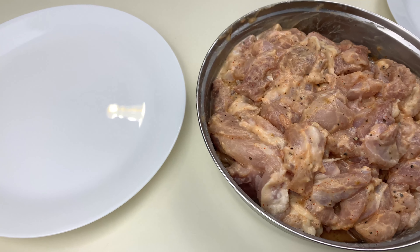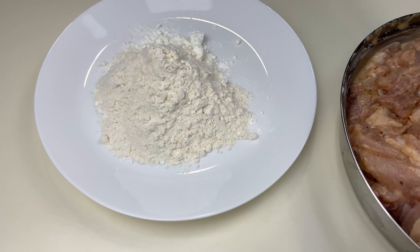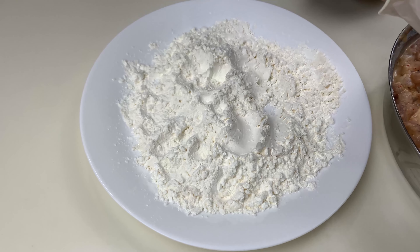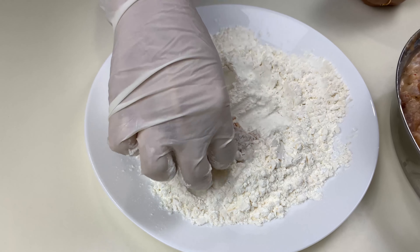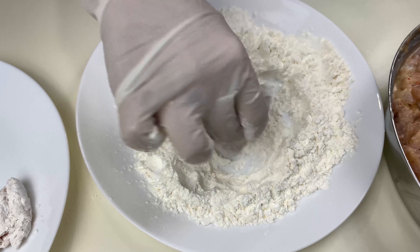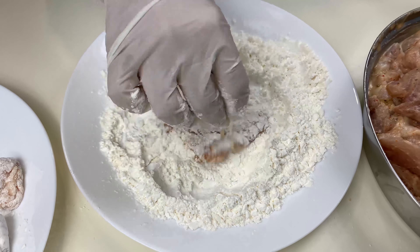We're going to add this rice flour batter to the chicken along with the spices. In goes the garlic powder, ginger powder, salt to taste, red chili powder, black pepper powder, and the rice flour mixture. We'll mix all the ingredients well with our hands. Here are my chicken pieces all well coated — I'll let them rest for 10 minutes.